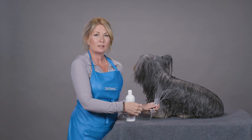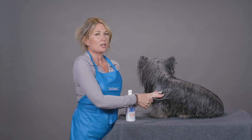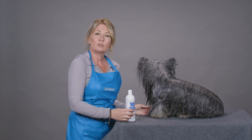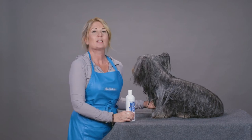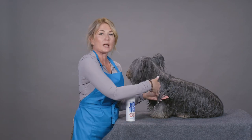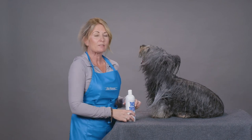Another product hack that I like to use is, once I've completely rinsed this out — once it's been on that hair shaft doing its job making sure the hair is repaired — I would use Chris Christensen After You Bathe conditioner because it helps seal the cuticle. It will seal all of that protein right into the hair shaft, therefore lasting even longer, and you will get the benefits of Thick and Thicker for many weeks.